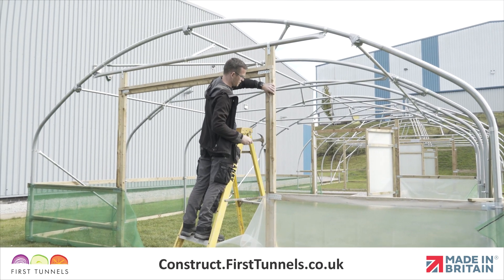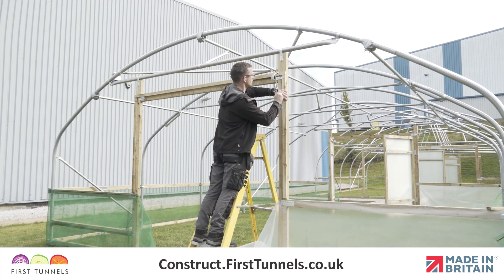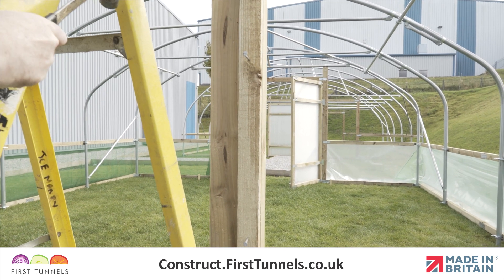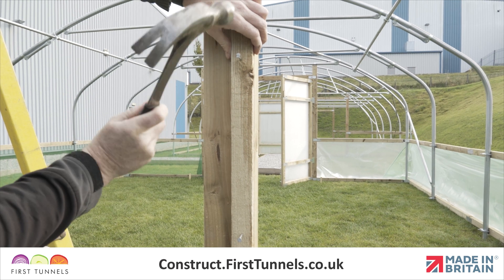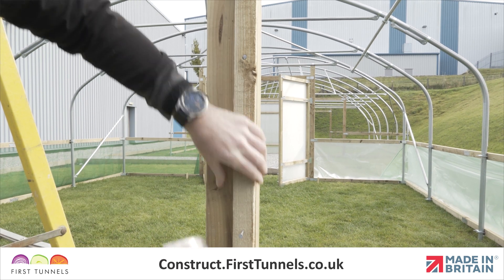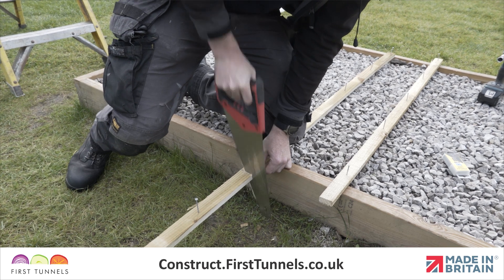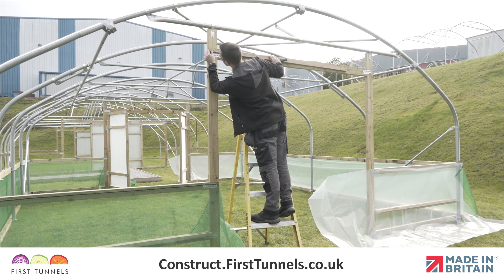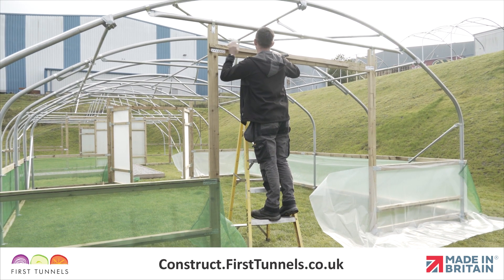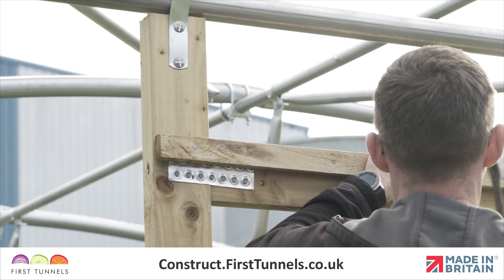First, we will fit the rebate batten around the doorframe. Rebate battens are fitted so they are flush with the outer edge of the frame. You will require more than one piece of batten and need to cut them to size. Start by fitting a batten to the doorframe lintel. Ensure the batten is flush with the outer edges of the doorframe posts and secure in place with nails.